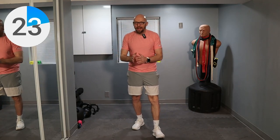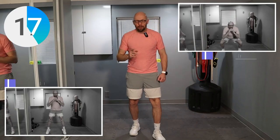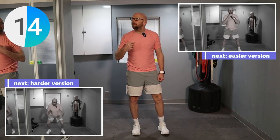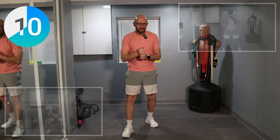Next exercise is jump squats. Remember: 30 seconds on, 30 seconds off. Eight exercises, guys. Jump squats — you can jump on each squat, you can jump every other squat, or you don't have to jump at all. Pick your poison. In this one, I'm going to see if I can jump a little bit. It's always weird jumping here because the ceiling is very low.